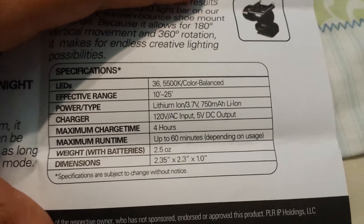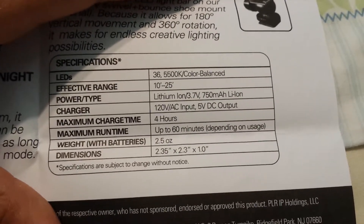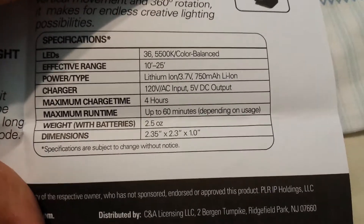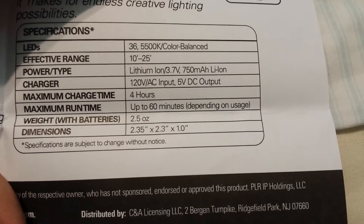36 LEDs. Color balance, which is not bad — that's pretty good. Dimensions are 2.35 inches by 2.3 inches by 1 inch.